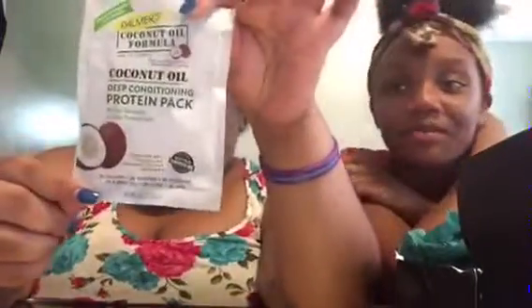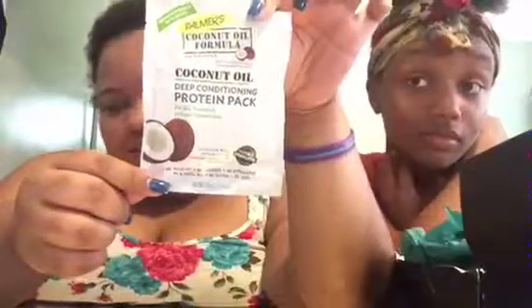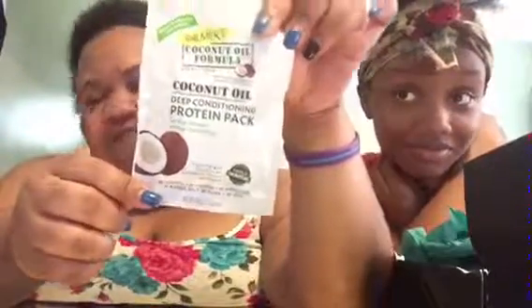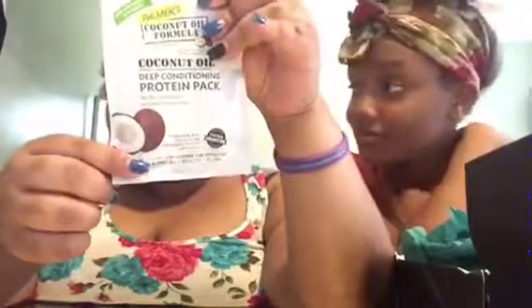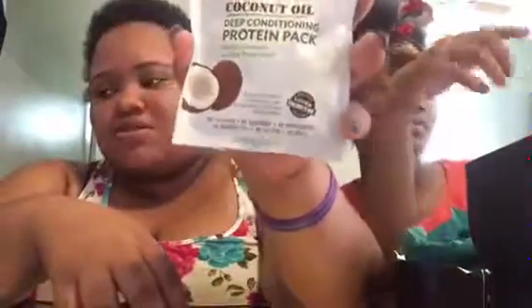First we have a coconut oil formula deep conditioning protein pack. After I'm finished with my current hair products, I'm going to use this — I'll clean out my container and put this in there.